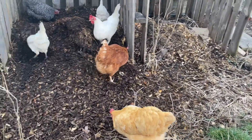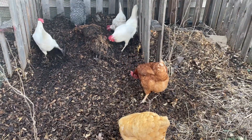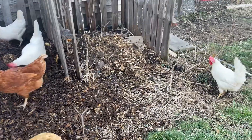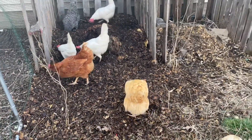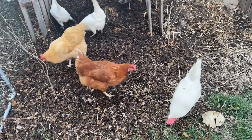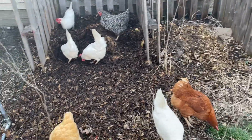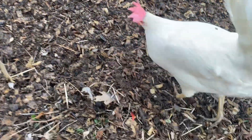They get to find bugs and all kinds of good stuff in there. So this is going to be their new unsupervised run until I build the new, bigger one this coming spring. This will be the compost area — they're going to love it, they already do.